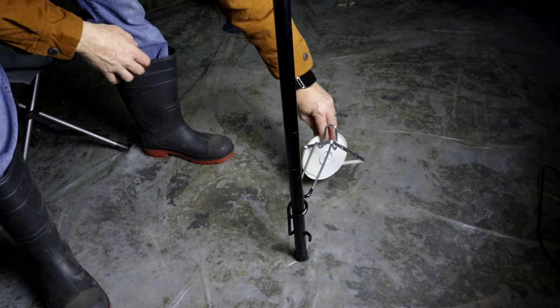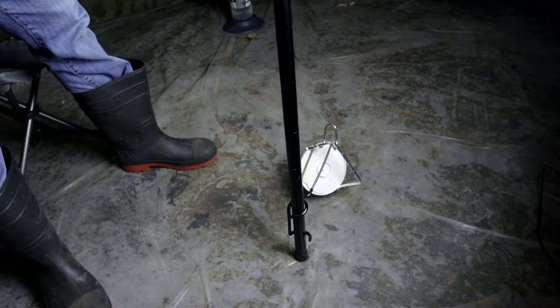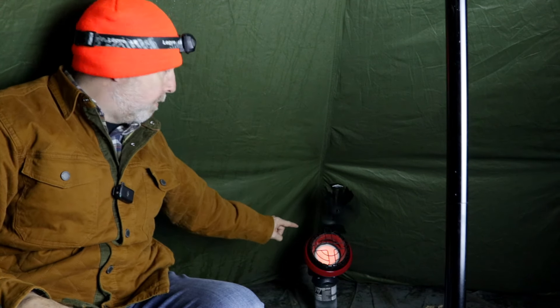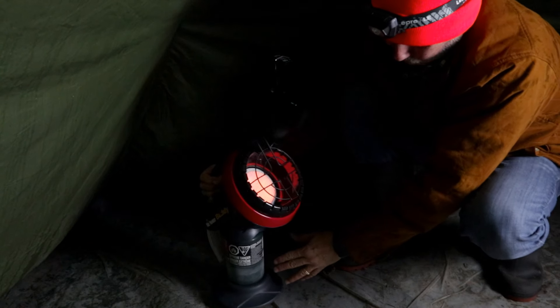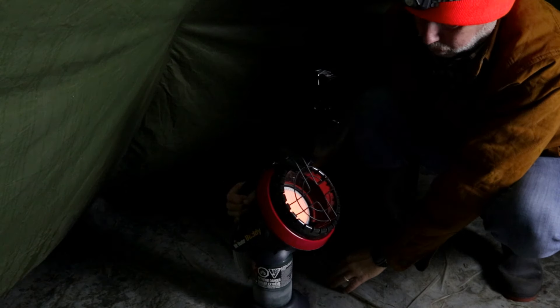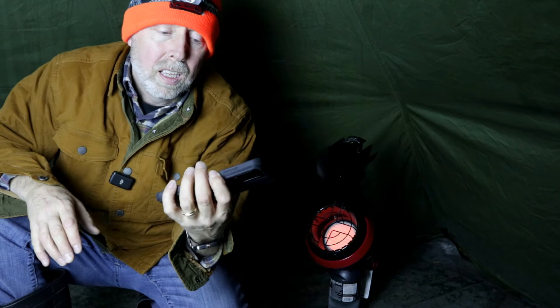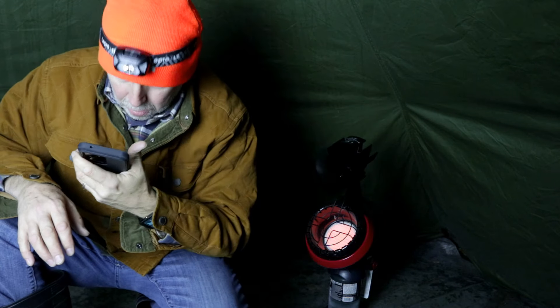I'm going to put the thermometer back on the floor, but on a little hook so I get a good temperature without it being influenced by the floor itself, which might be a little colder. Another thing I'm going to do is adjust the placement of the fan — it's very close to the wall and the wall is colder, so I'm going to bring it in a little bit. Okay, everything is reset. Timer set for 30 minutes — I'll see you back in a half an hour.